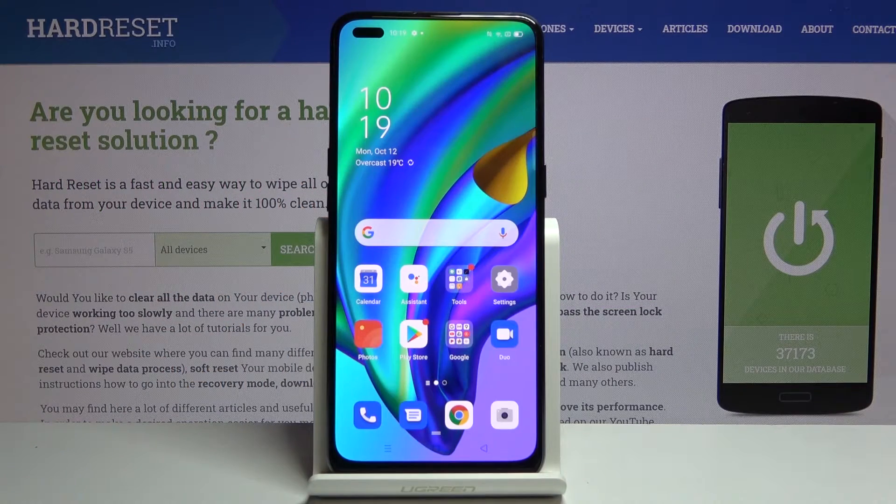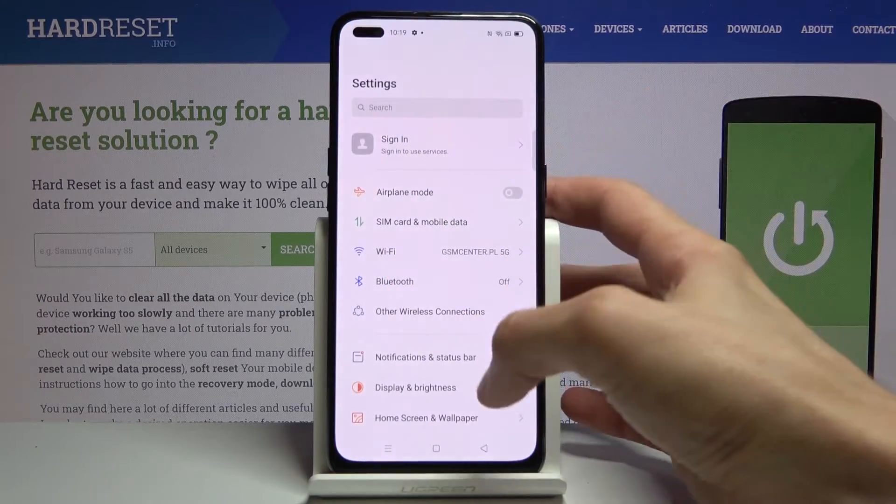Welcome. In front of me is an Oppo Reno4 Lite and today I'll show you how to hard reset the device through settings. To get started, let's open up settings.